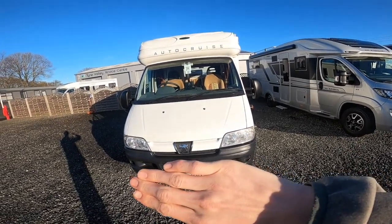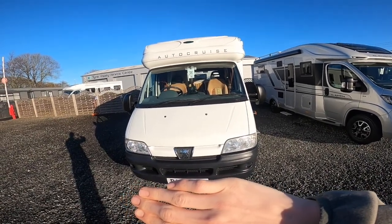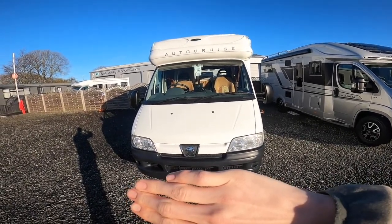Hi, I'm Callum from Time Valley Motorhomes and this is the handover of the AutoCruise Star Spirit, which is a 2004 on a 54 plate.